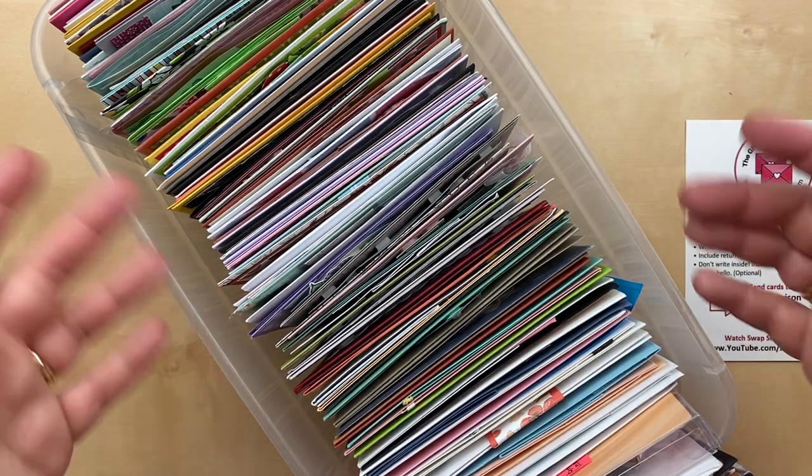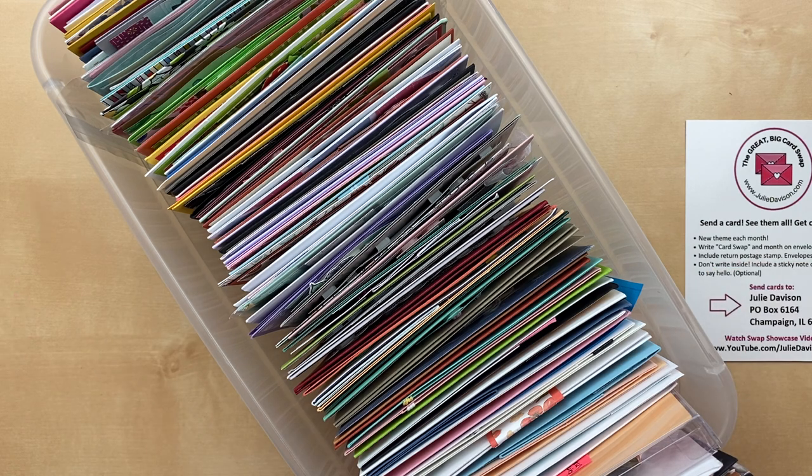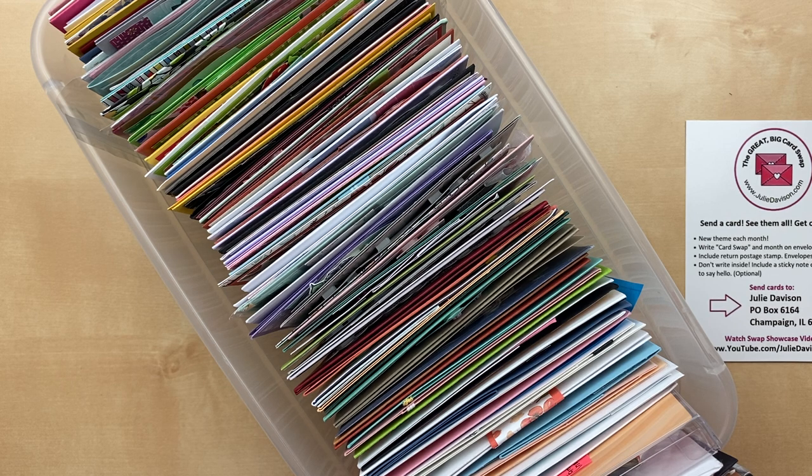I hope you'll participate and send a card in for the Great Big Card Swap. The theme this month is designer paper. If you're sending a card for August, the theme still is designer paper. By the way, the September theme, if you want to work ahead, is fall — autumn. Just make sure to write September on the envelope so that I know it's not for this swap.